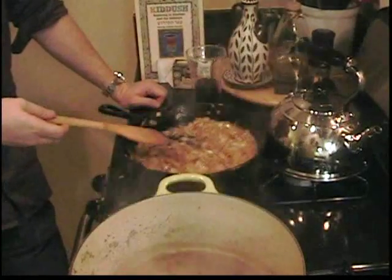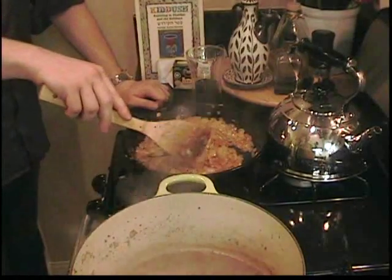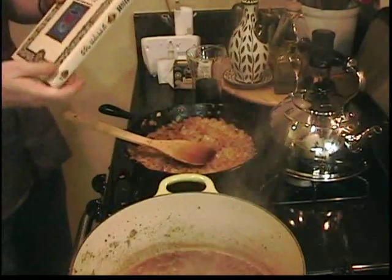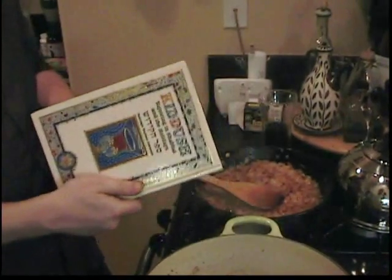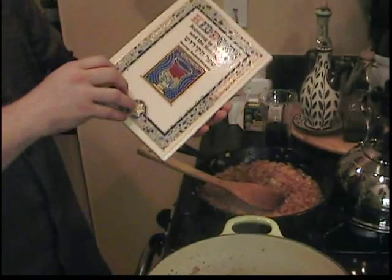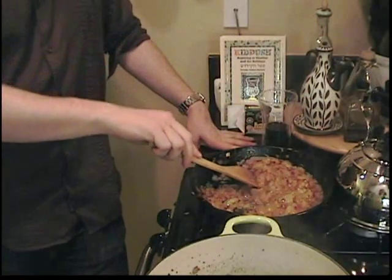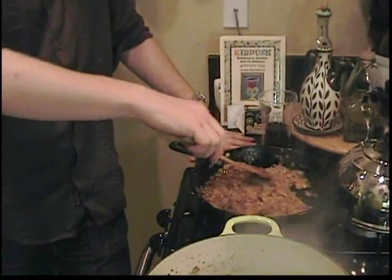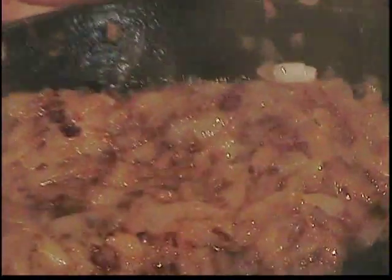Would you like to sing the Shehecheyanu in a cantorial style over our chopped liver? Sure. We'll use rejoicing in Shabbat and the holidays to lead us in our Shehecheyanu, to capture the blessing of the moment — two brothers sharing their mother's recipe of chopped liver.